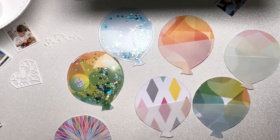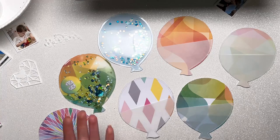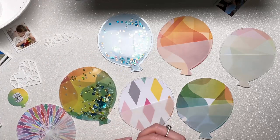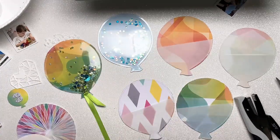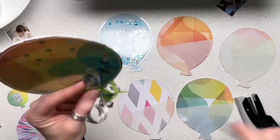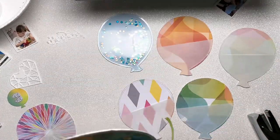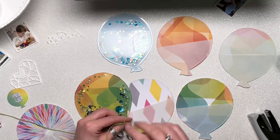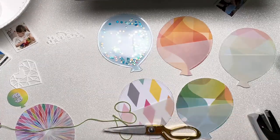I've decided to create vellum pockets and shaker pockets on these little balloons. I have seven pages now. Two of them I've turned into shaker pockets - the first one is going to be the front cover, the green one with sequins in it, and the other is the blue one with a blue sequin mix with shells in it. The reason I did that is because we went to an aquarium on this day, so that's quite cool to have a sea-themed shaker with shells in. For the rest, I've cut a small amount of vellum using the template to go across the balloon and sewn around the edges of those, which creates a pocket for each page.